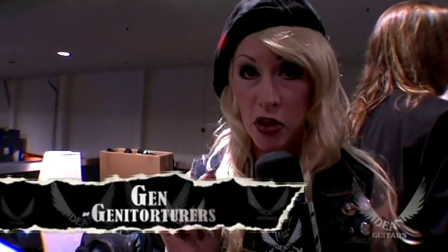Hey everybody, this is Jen and we are live here from the 2009 NAMM convention. We've got something super cool coming up, something that you've been waiting for. We have Mr. Dave Mustaine here at the Dean booth. He's been signing autographs and we're getting ready to talk to him in just a second, but first I want you to check this out.